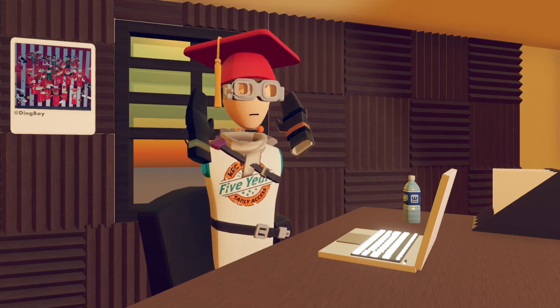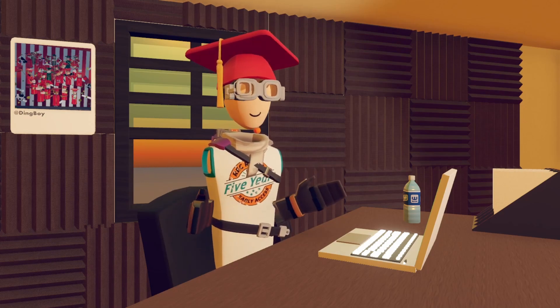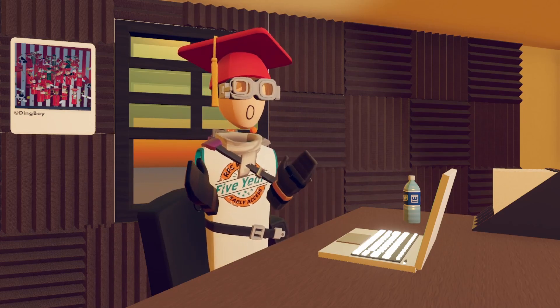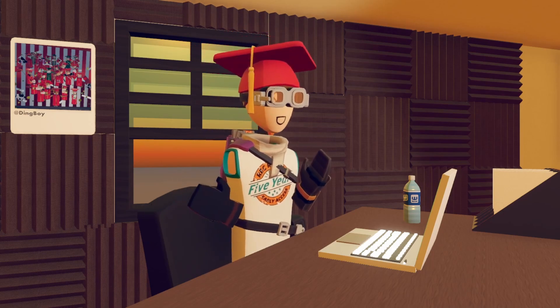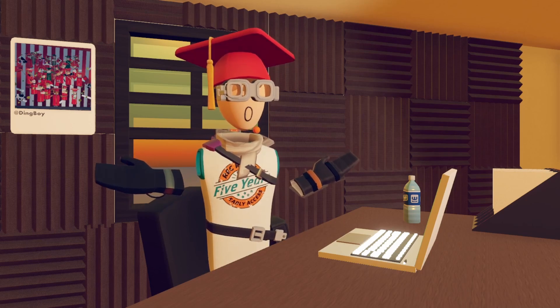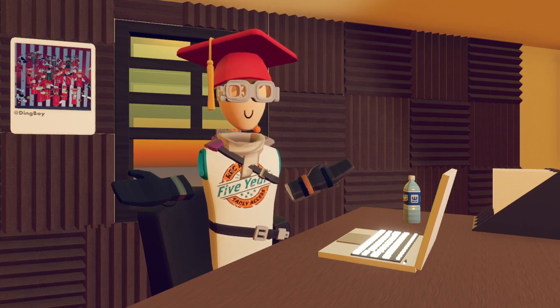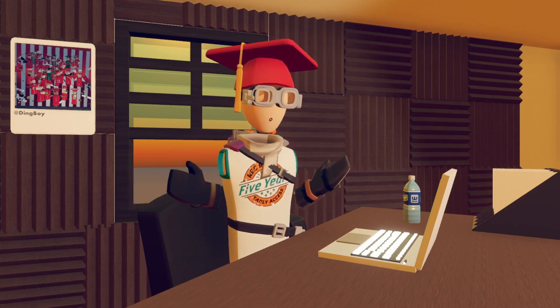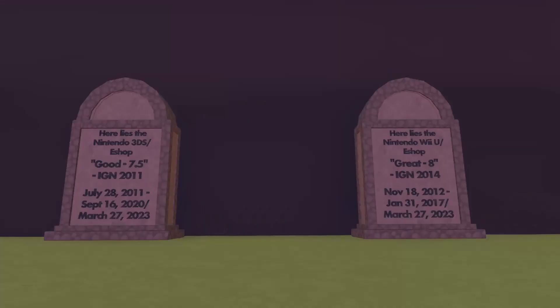Hoping that you manage to somehow understand what I've been saying, you should have a working Switch that can run Rec Room. Just run it — that's all it needs to do. Maybe play a couple games of paintball, you never know. Hopefully I didn't forget to say anything or show anything.